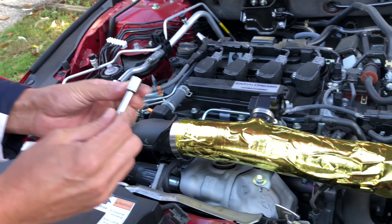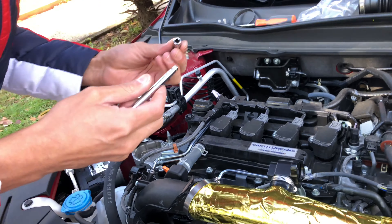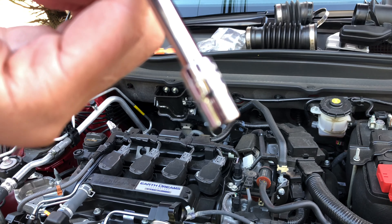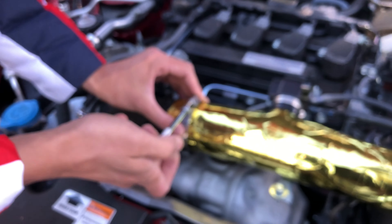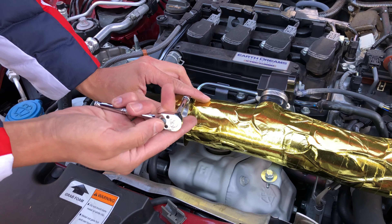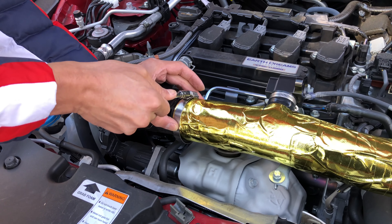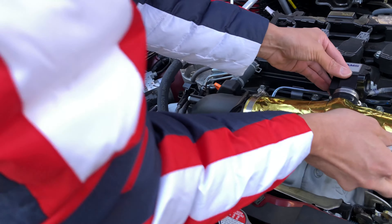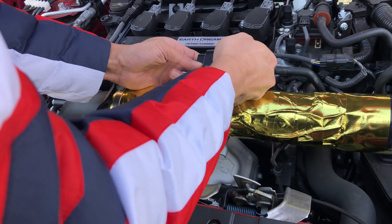We're going to figure out what bolt to use for this — I think it's a 5/16. Don't tighten it too much just yet, just have it set up so it doesn't move around because we're going to have to adjust this area. The piece is tight.